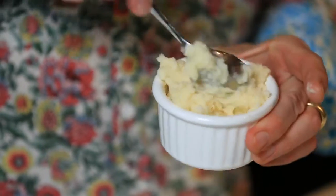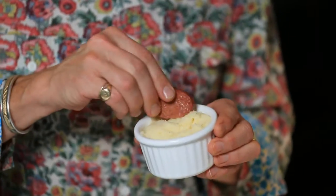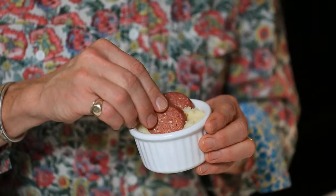A dollop of that — warm mash goes into your ramekin and then it's really a matter of just assembling. So I'm going to go for some of my beef and garlic sausage. You can either buy them cooked or pre-cook them yourself and let them cool down.